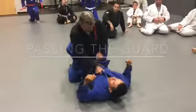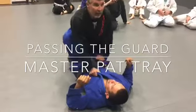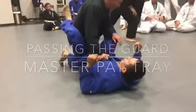Okay, open up, grab here, reach together, put it back, pop them open.